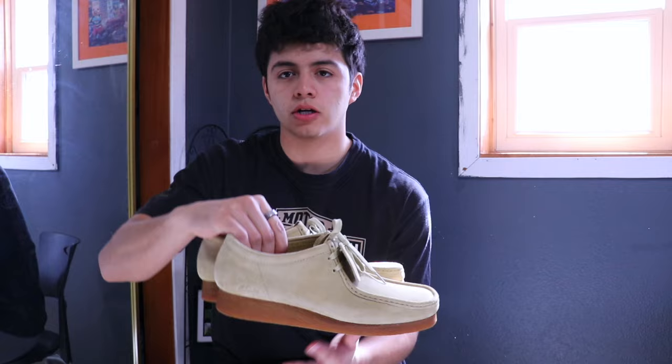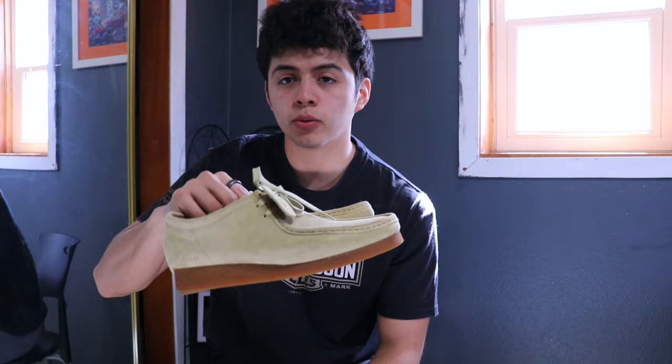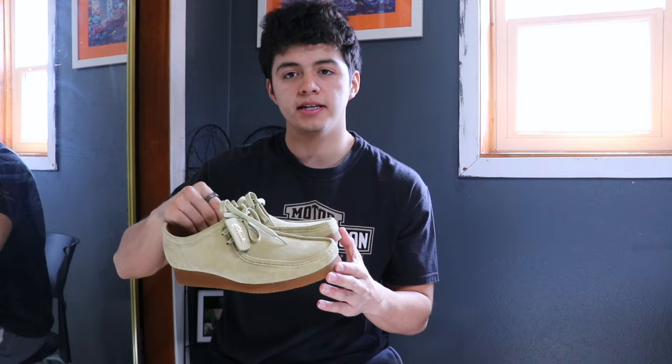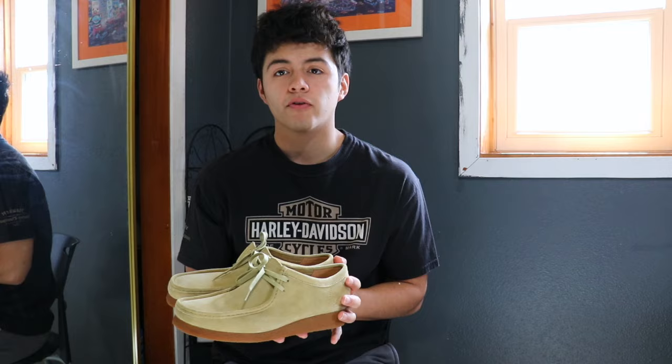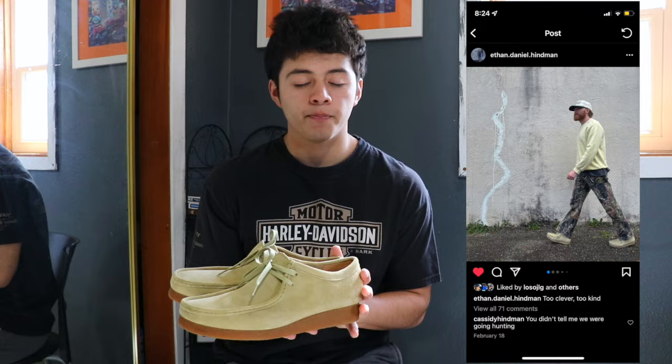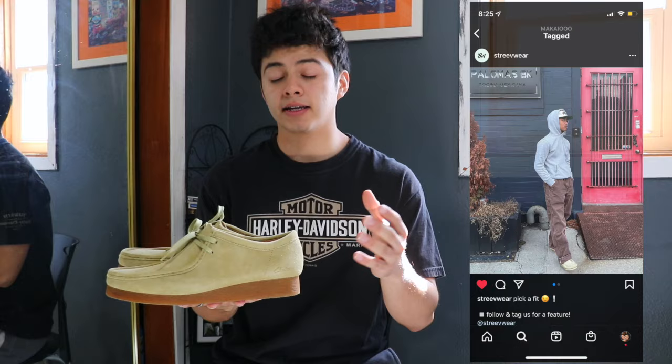The last thing I wanted to touch on is styling the Clark Wallaby. This is a very important aspect because it can be easy or very difficult depending on how you see yourself wearing this shoe. Styling the Clark Wallaby is really all about personal preference and what you see yourself wearing with a moccasin like this. I've been inspired by many people on Instagram and social media, so I'm going to put some photos on screen so you can get inspired by different styling approaches.